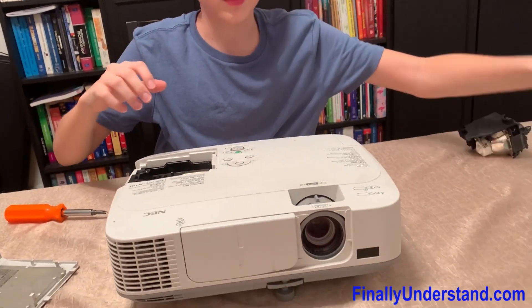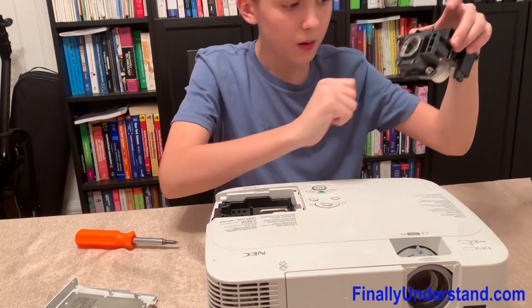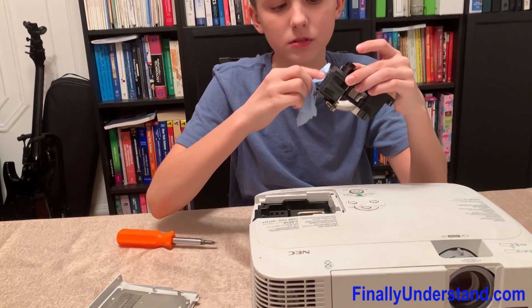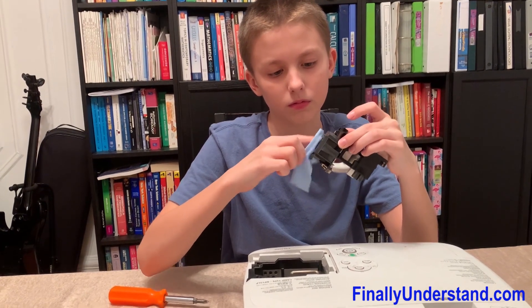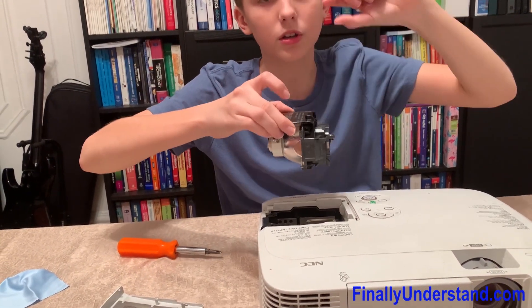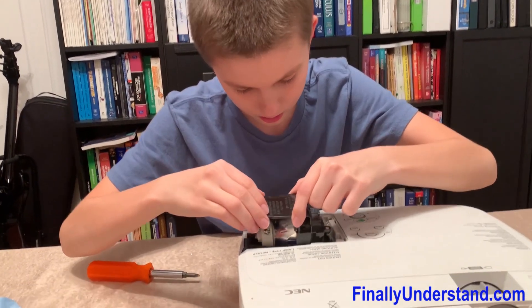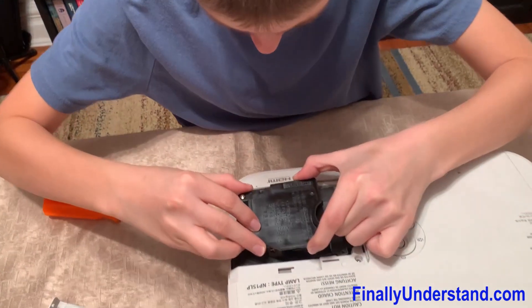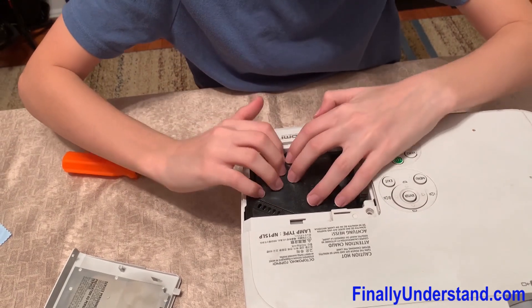Now we grab the new lamp. Make sure to put it in the exact same way that one came out. But first, it came with this little cloth, so we can clean the lens. Now we grab it by these two pieces, and it has to go in evenly on all sides at the same time, or it will get stuck. It has to find its place — just pat it in.